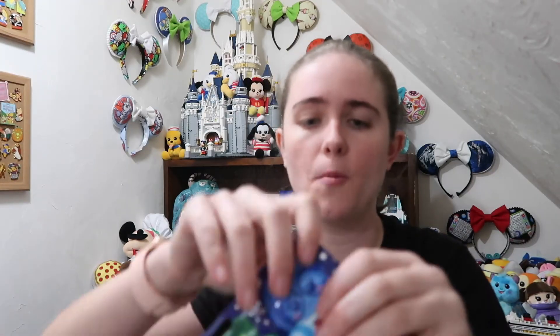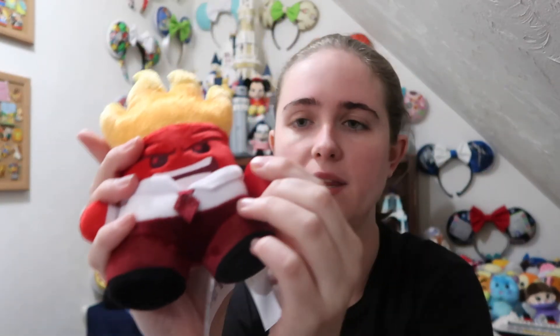I'm going to grab from our pile and open them up, obviously hoping not to get doubles. It looks like the first one — I can see the back of it — is Anger. I think this is super cute. They all have a little memory orb in their hand. I have seen one person that got one without a memory orb, but these are super cute and very soft. Anger with his flames is very cool.